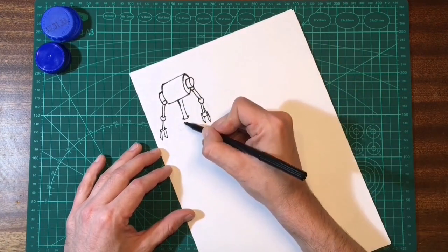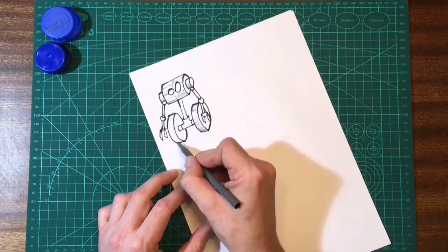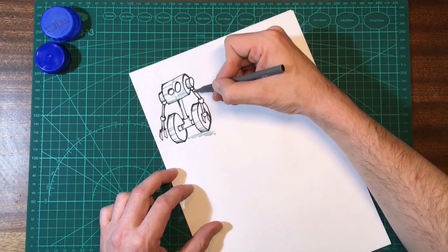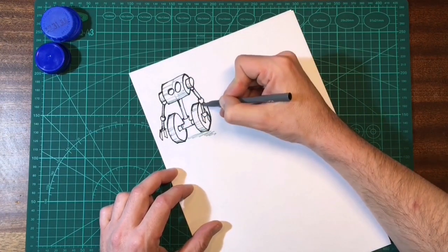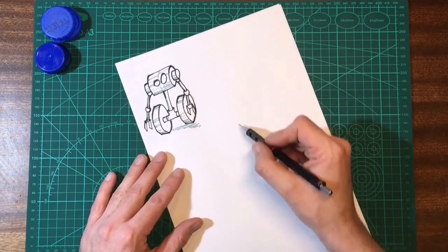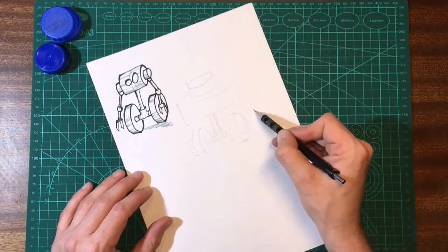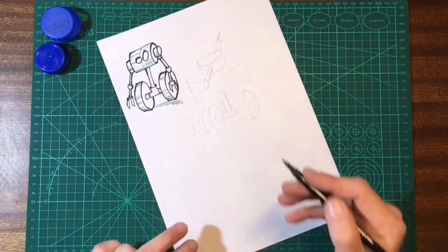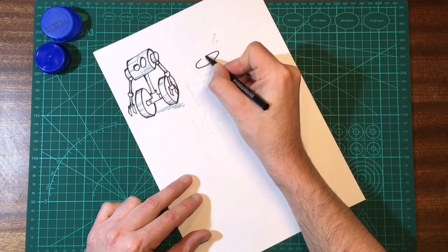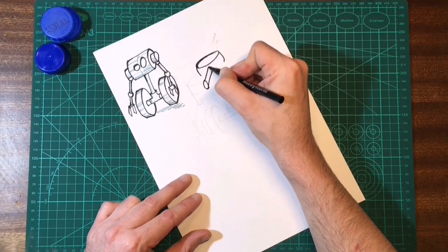I'm using shapes I'm already familiar with and adding some arms. For the hands I'll keep them very simple — just some simple pincer hands for now. That's about it for the first one, nice and simple upright droid. I want to try and make the next one a bit more of a brute, like a tank, and give him some heavy chunky wheels and a big cannon on the front — that's the general idea for this guy.